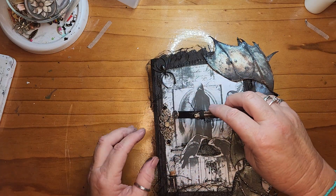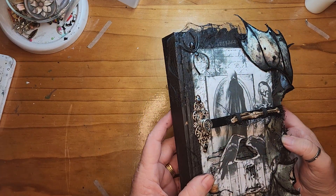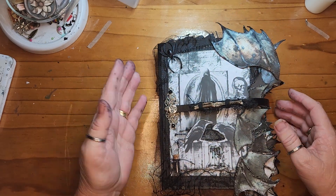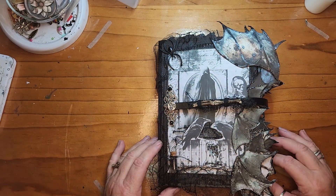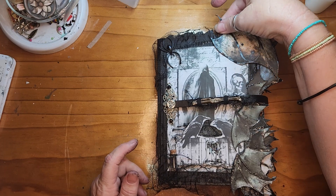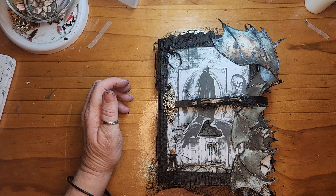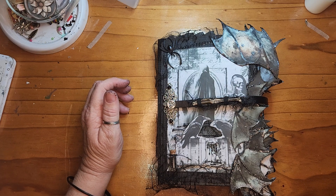So that is my design team project - all done, all finished. Maybe I might add something to the spine yet, I'm not completely sure, but probably will. Anyway, that's my project. Thanks for watching, bye for now.